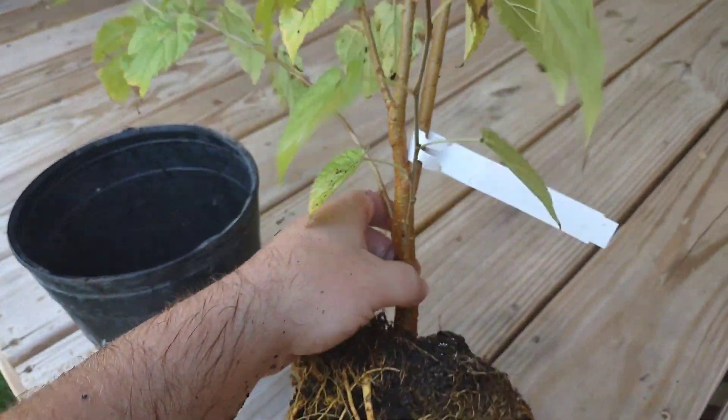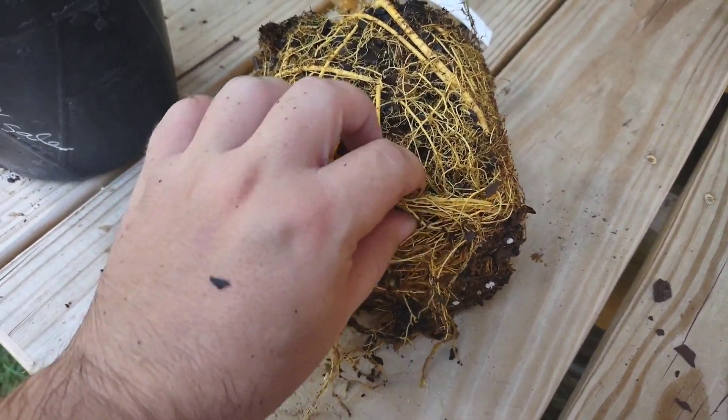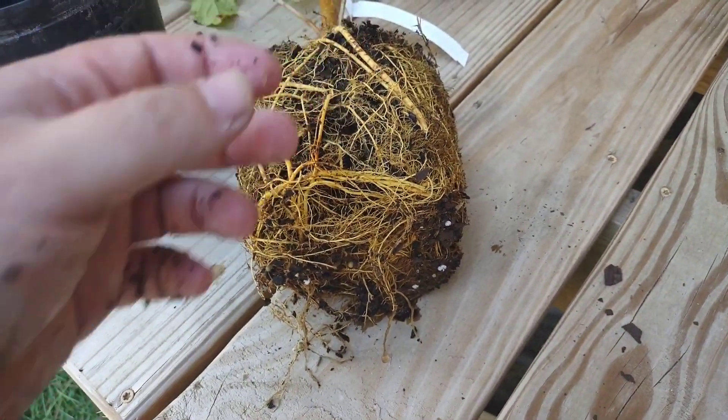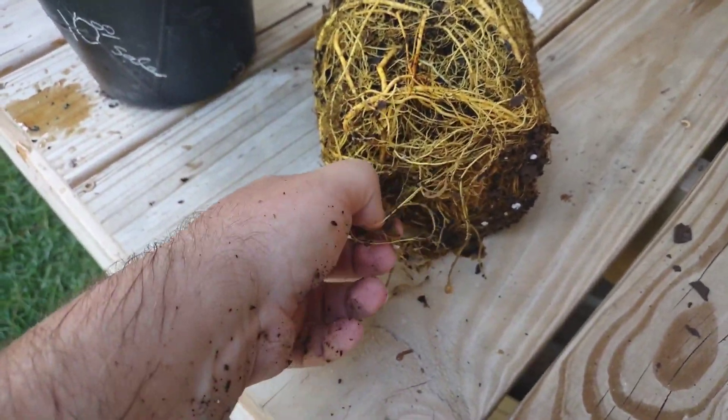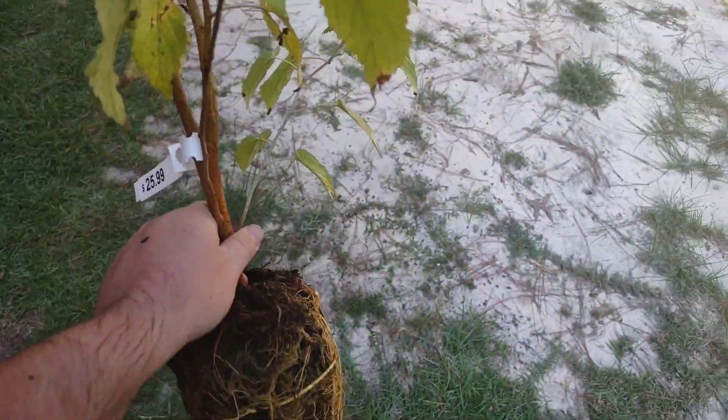I know mulberries are very tough, so you can take it. But how I save this thing is different from what you might see online — this is how I save it, and I can guarantee this thing will be saved. Let me show you.